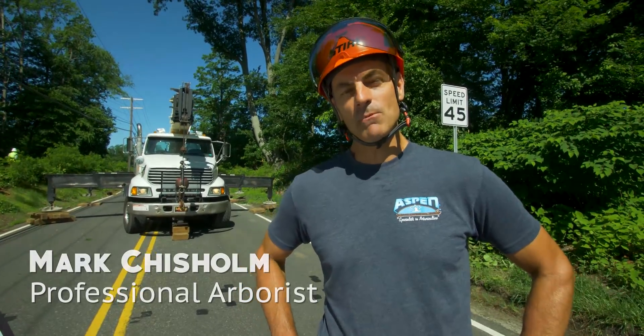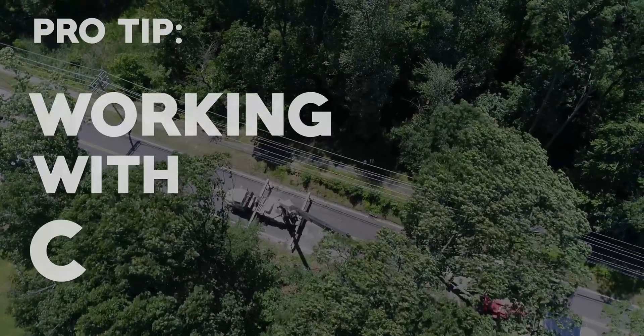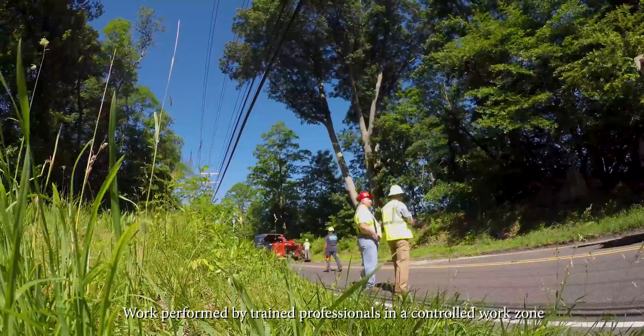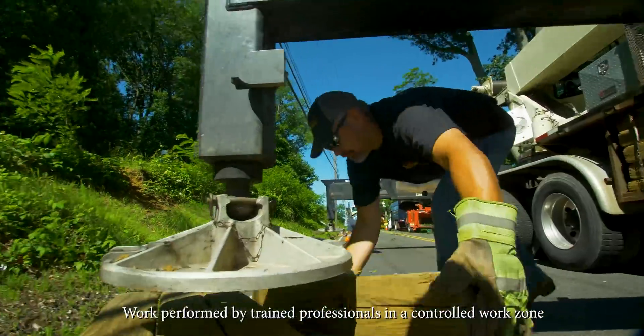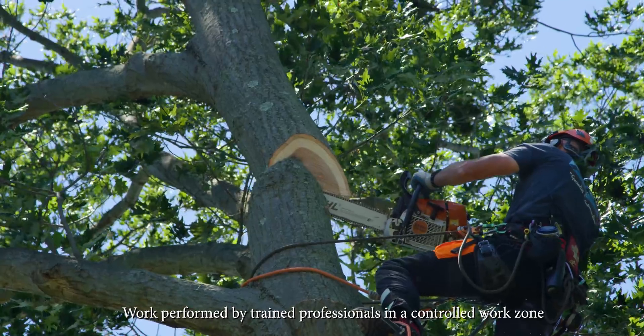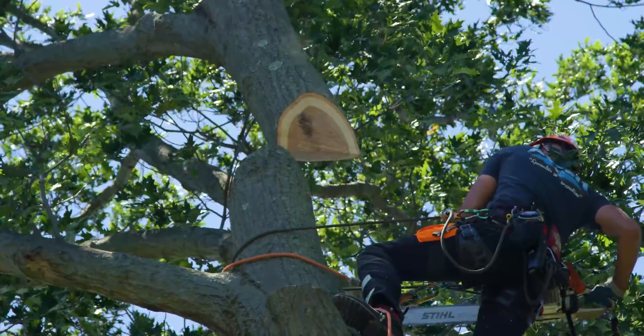Certified arborist and world champion tree climber Mark Chisholm here with another pro tip. What we're going to talk about is crane use today. We have a large hazardous oak tree overhanging the power lines with a real bad structural flaw down low. Cranes take that dynamic loading out of the picture and make it safer for arborists like you and me.